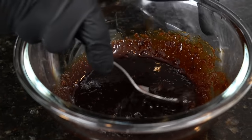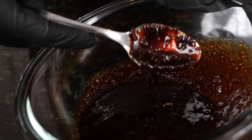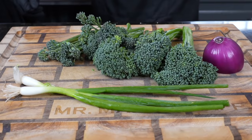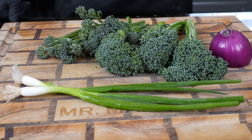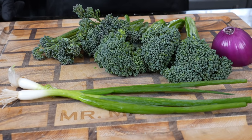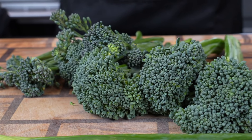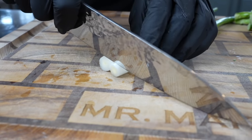You can taste as you go and adjust the flavor to your preference as well. All the specific measurements and ingredients for this recipe can be found in the description box below. Sauce is looking good — we're going to set that aside and prep our veggies. For this, I'm going to use broccolini. We also have some green and red onion. If you prefer broccoli, you can go ahead and use that, but today I'm using broccolini — I feel like it's a little bit more tender and I just personally like it a little bit better than broccoli.